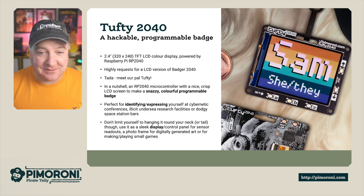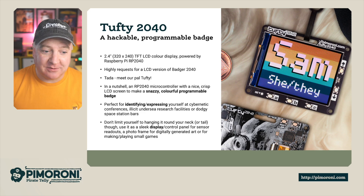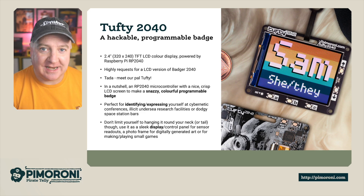You don't have to limit yourself to wearing it around your neck. I'll give you a demo in the middle of running some kind of display from sensors as well. You can connect all kinds of sensors to this using the Qwiic or Stemma QT connector on the back.